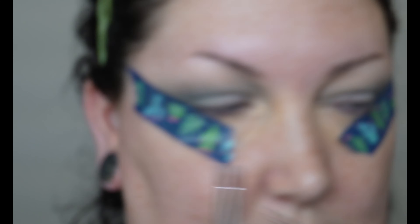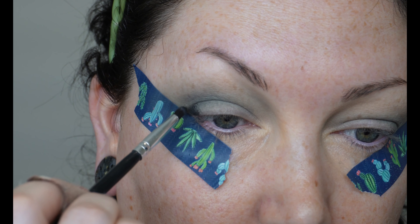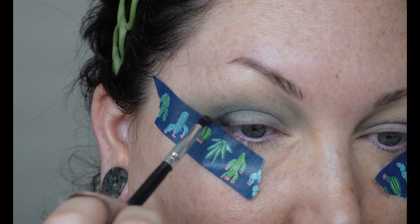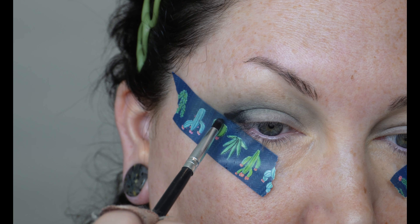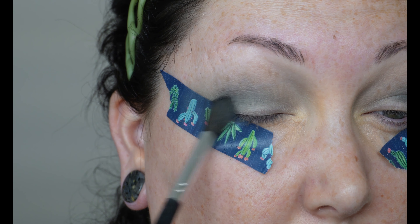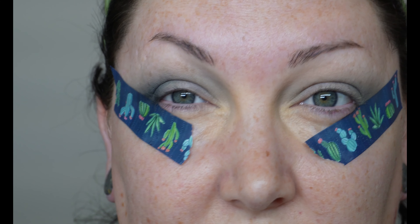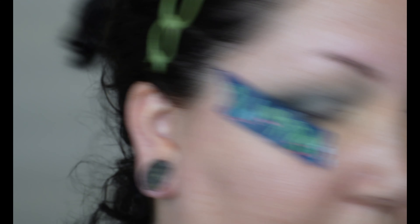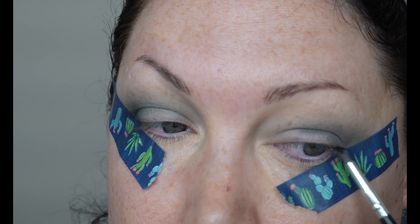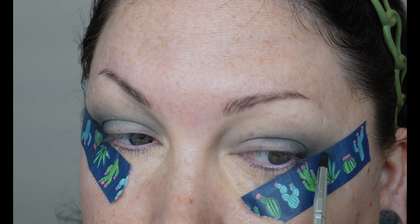Next, on a super teensy tiny brush, I'm going to take Hearst, which is the black, and just put this just in the outer corner. I'm taking that same blender brush and blending outwards onto the tape. I still can't close my eyes properly because I'm an idiot — I don't know how to use tape. Kind of create like a wing.